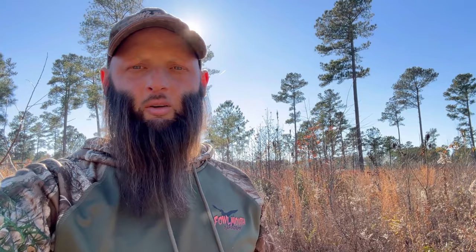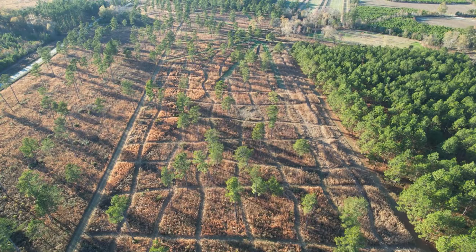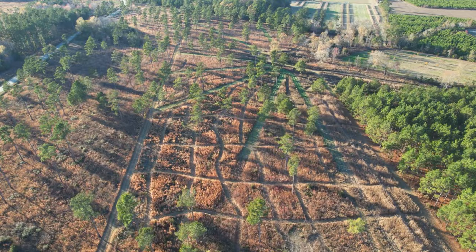We use it for quail hunting and burning. If you can see behind me, this is the broom straw — it isn't too bad — but what checkerboarding does is it gives us a path through the broom straw and brush. Whenever we're hunting, it's easy for us to walk in, but it also gives the dogs a little bit easier time getting up and down the rows.